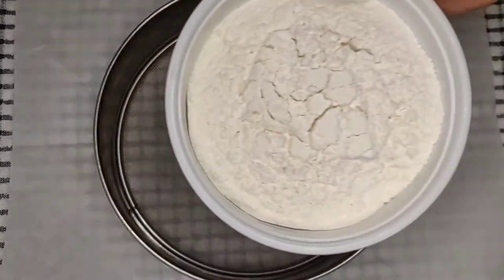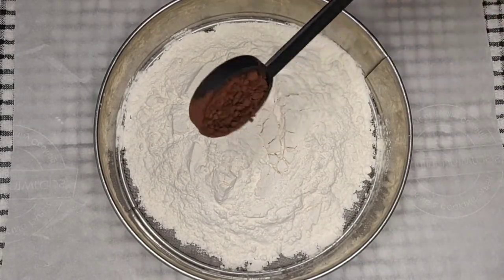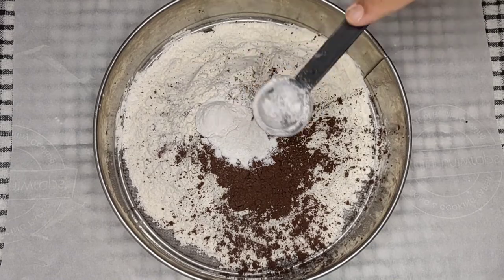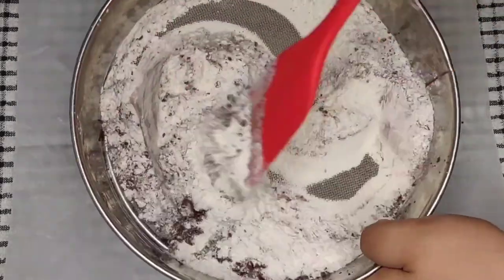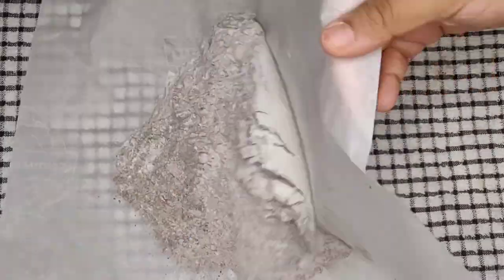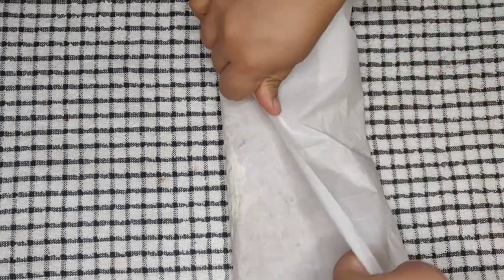Now let's sift the dry ingredients. For that, I will add 2 cups of all-purpose flour or maida, 2 tbsp cocoa powder, 1 tsp baking soda, 1 tsp baking powder, and 1 tsp of salt. Now I will mix it with a spatula and sift them, then mix the dry ingredients so that they combine well. After that, I will close this and keep it aside.